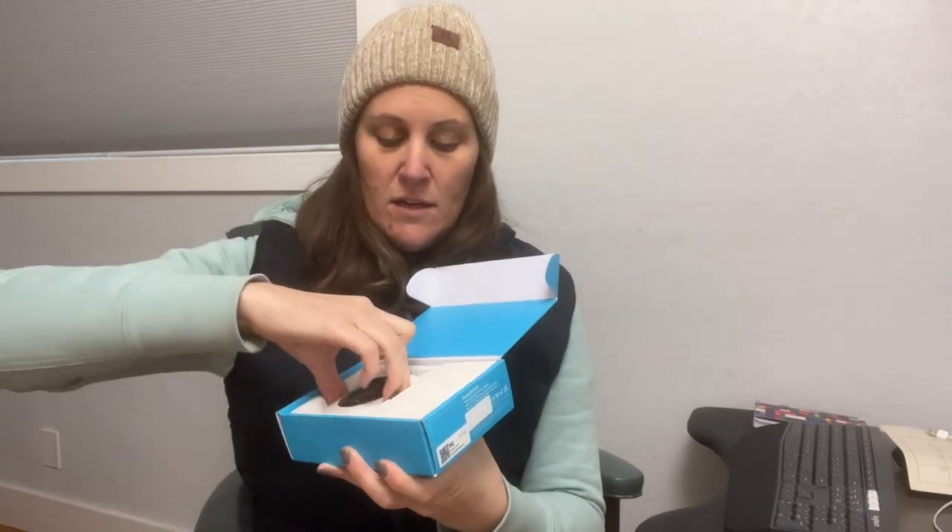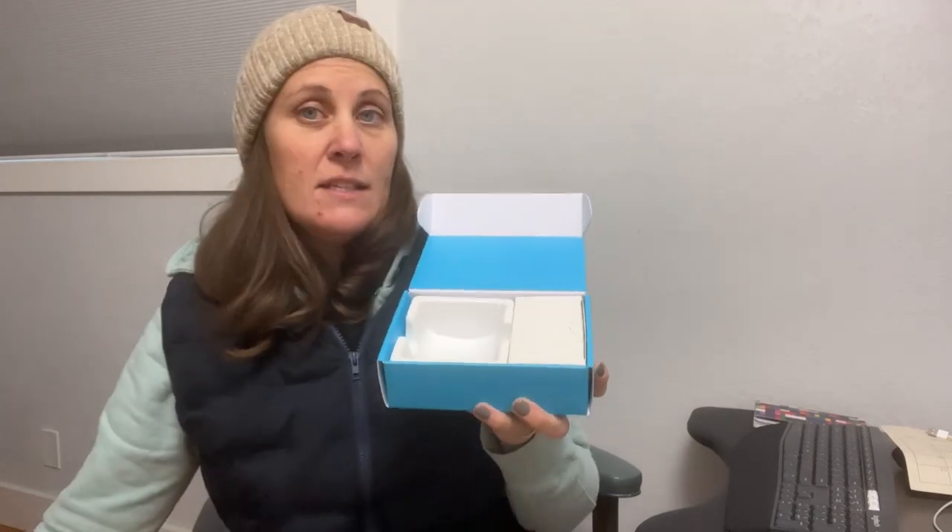I just got a new outdoor wireless security camera, so I'm going to go ahead and open this up, set it up, and mount it. It has everything that you need inside of the box. It comes along with a nice quick start guide that's going to help us set it up super easy. We have the camera itself, which has protective plastic on it so the lens isn't getting scratched. And then we have our accessory kit.